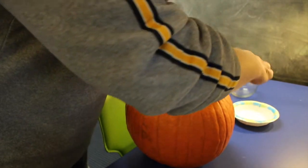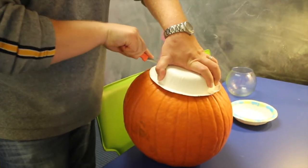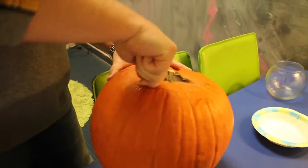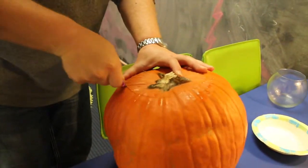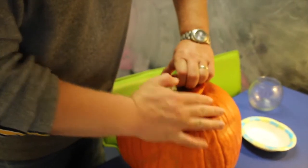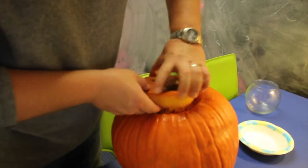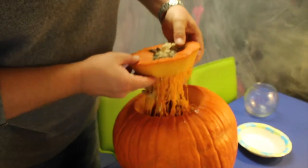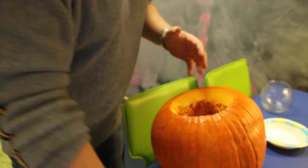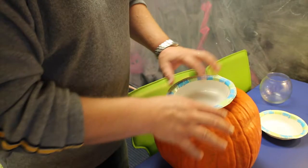I'm just going to mark the pumpkin as to where it's going to be, and then after I mark it, I'll come in about an inch from the bowl and cut from there. The stem is kind of in there. Here's what's really cool about it — if you really love the smell of pumpkins, you don't even need to take it all out. I need to cut a little bit more so it'll just set right inside the pumpkin.